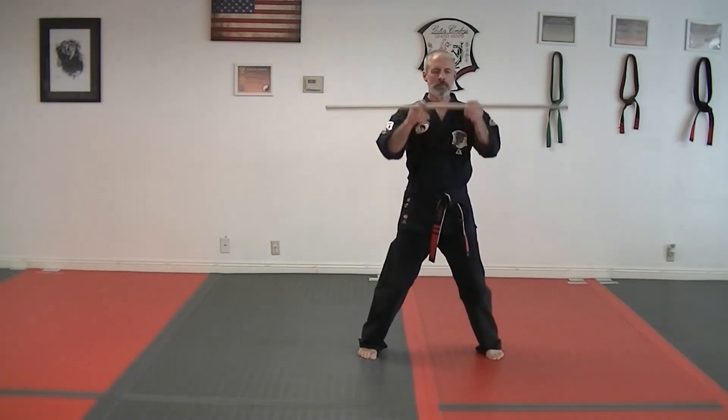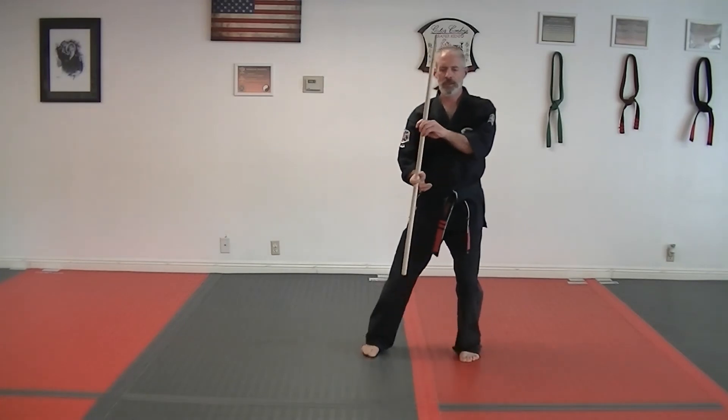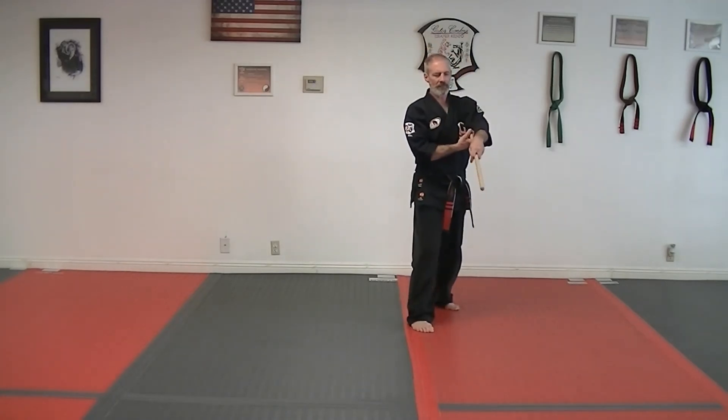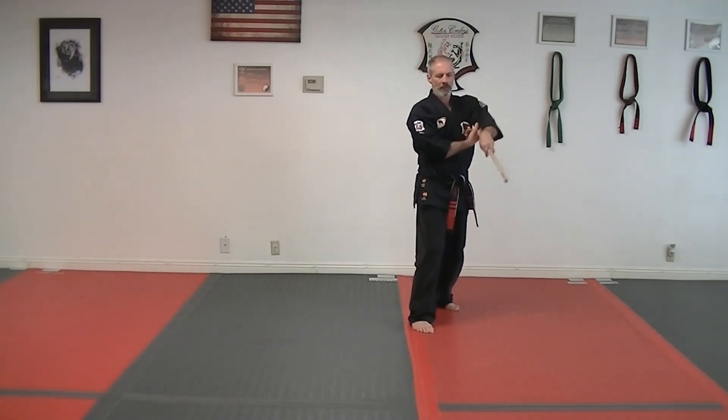Step out, up, down, left, right. Step back, right over the top, underneath, over the top. Step back, left over the top, underneath, over the top.